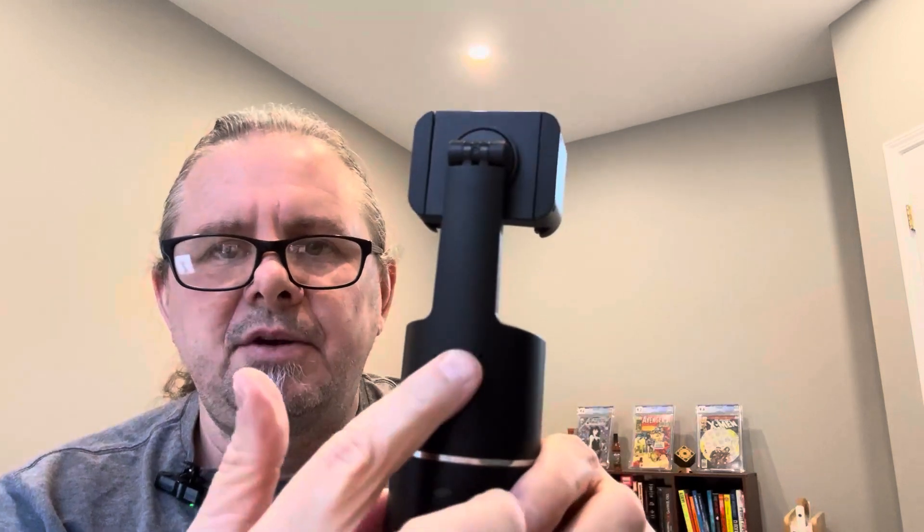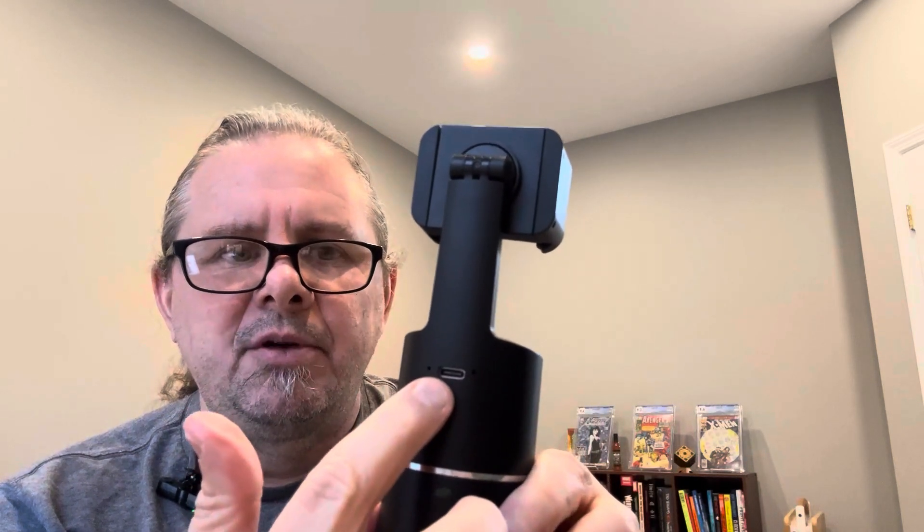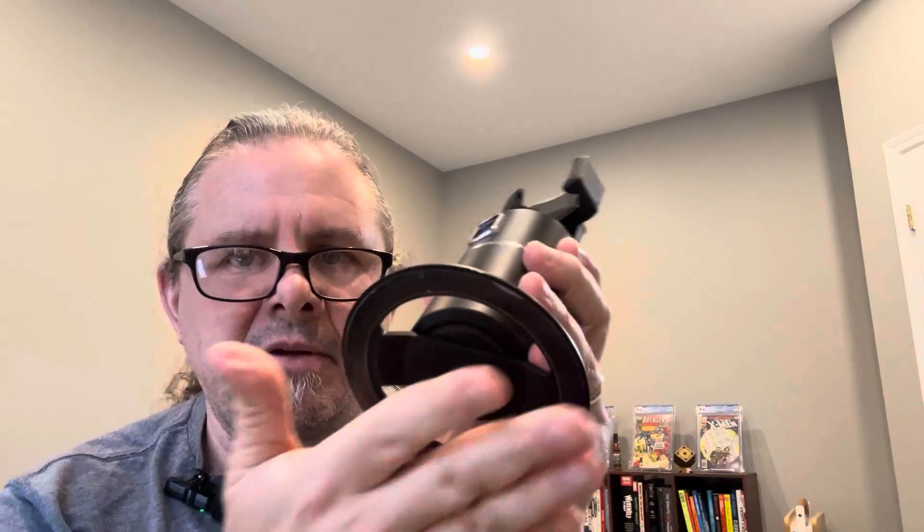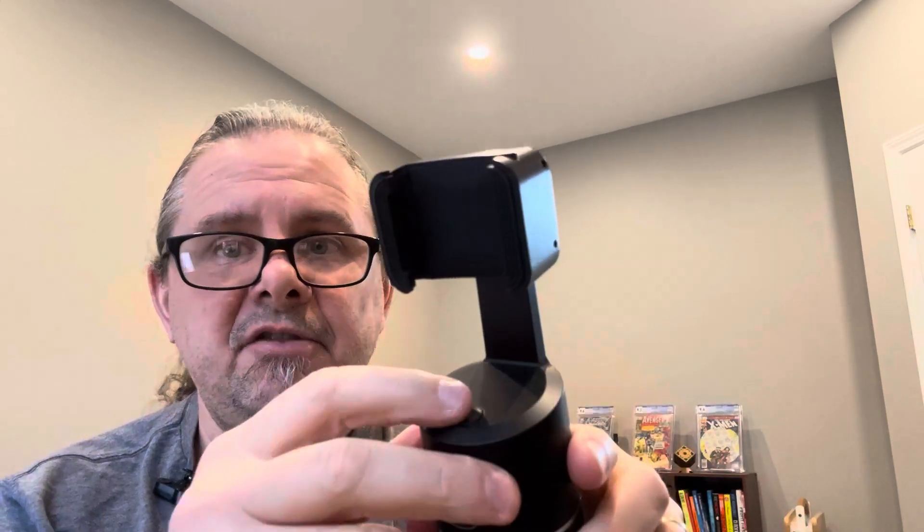You do have a little USB charger here. This will go into your USB port. When you get it, you just charge it up, put it on the base — it's got a large circular flat base — and then you just turn the power on and you're good to go.